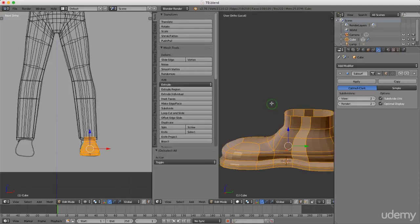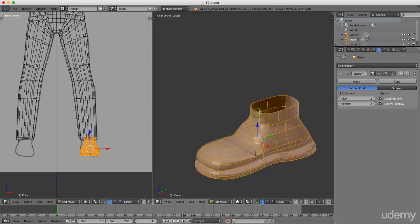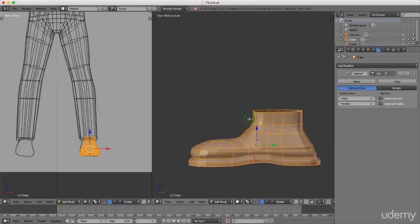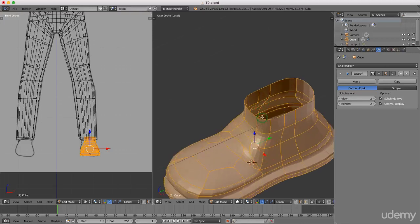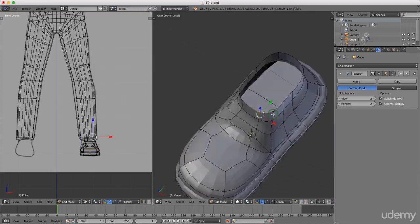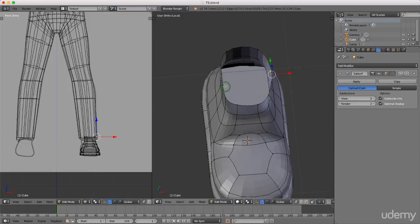I'll go over to Shading UVs and left-click Recalculate, then press T to hide that panel. That's not looking too bad. If you want to round out some of the points, you can press Ctrl+Tab, left-click vertices, and grab some of these edges to make them a little bit rounder — it's up to yourself depending on the shoe you're modeling.